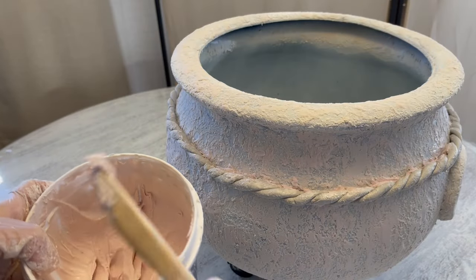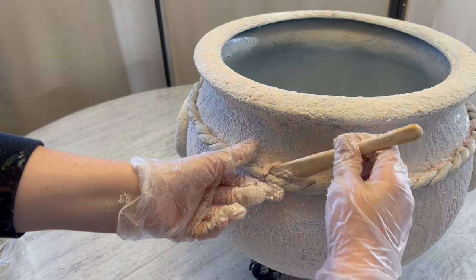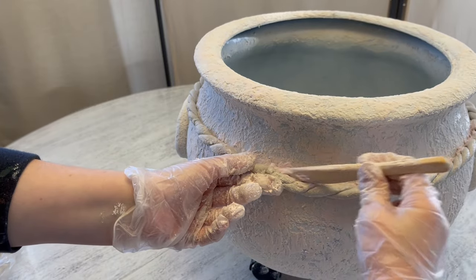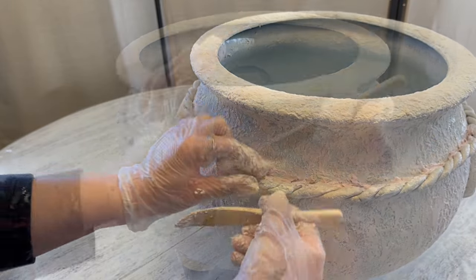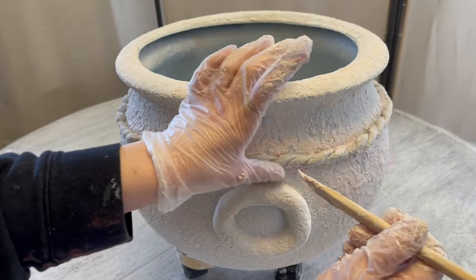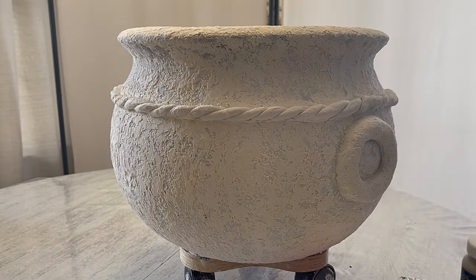I got out my knife and reshaped it, and then I realized I needed it to stick better, so I added some joint compound. If I could go back, I would have applied the joint compound first before putting the rope on — but it turned out fine. Then you just let all of these parts dry overnight, and then it will look something like this.